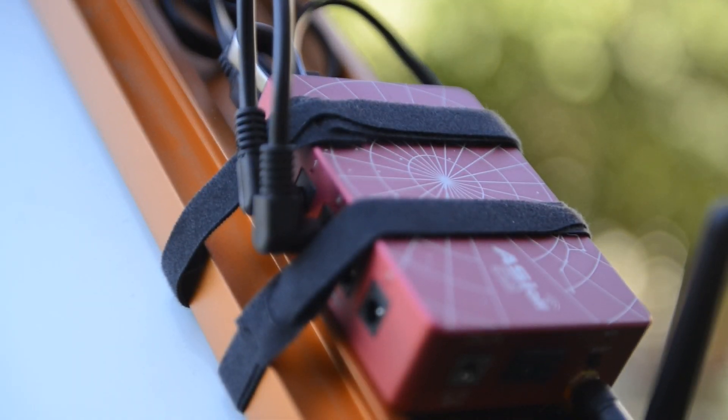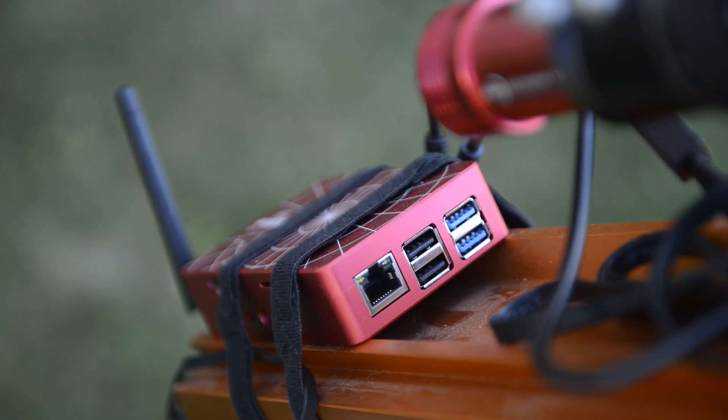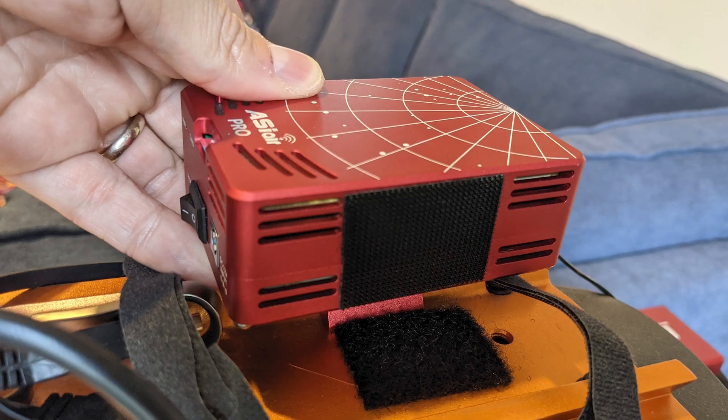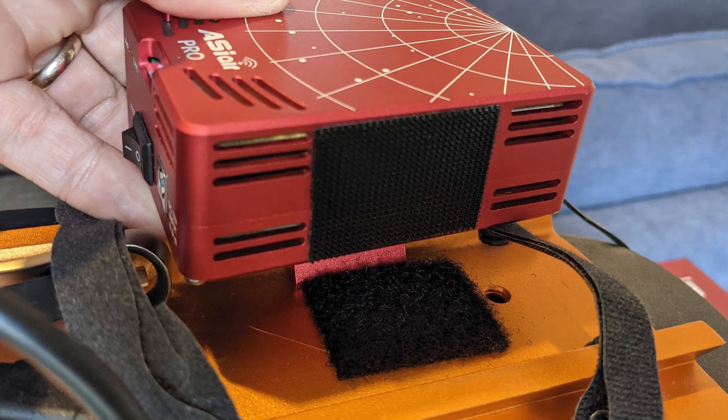Using my Celestron Rasa, I have my ASI Air Plus on the back of the top rail, secured with Velcro straps. It's not the most secure, but it's worked well so far. With the Pro, I had it attached with Velcro on both the unit and the top rail. I think it's probably time for me to get an actual mechanical adapter to attach the Plus to the top rail properly.